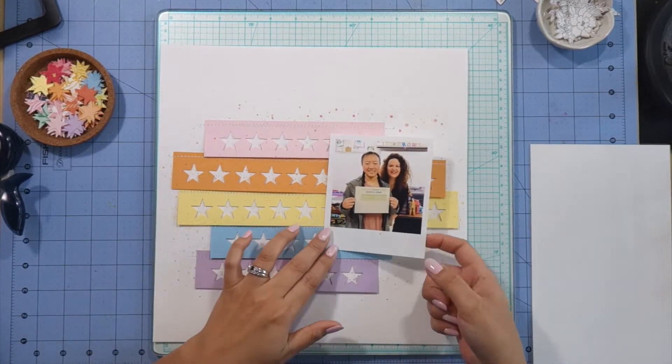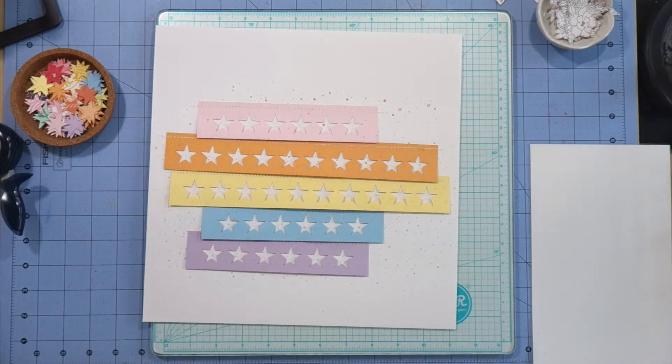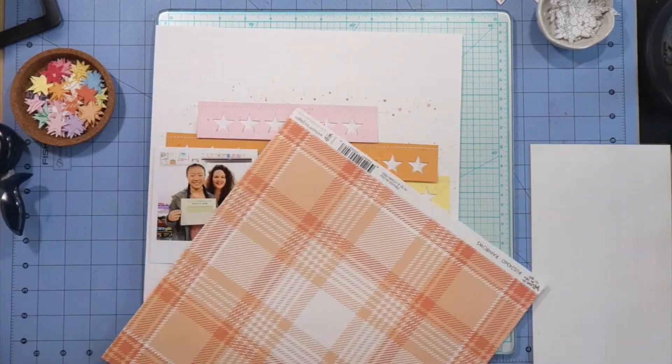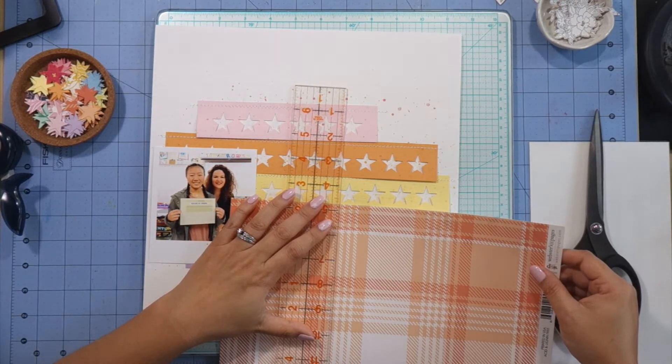Here's the photo I'll be using — it's of my oldest daughter a couple of years ago. She won an award at school and I'm just now getting around to scrapping it. It's a square photo that I printed on a piece of 4x6 photo paper and I just trimmed it to look like a polaroid photo because I really like that look.